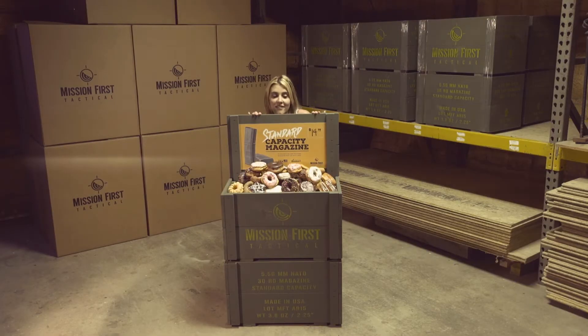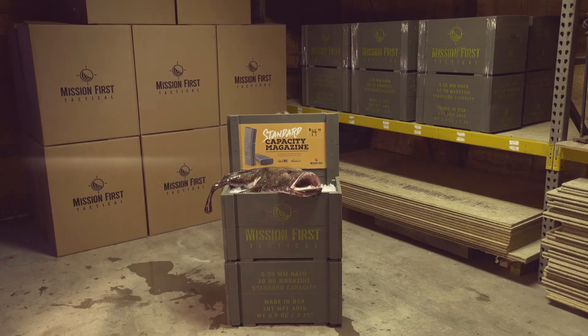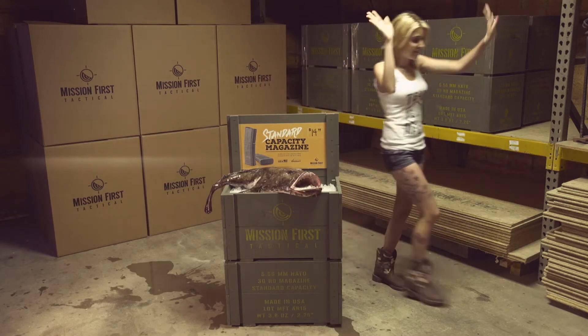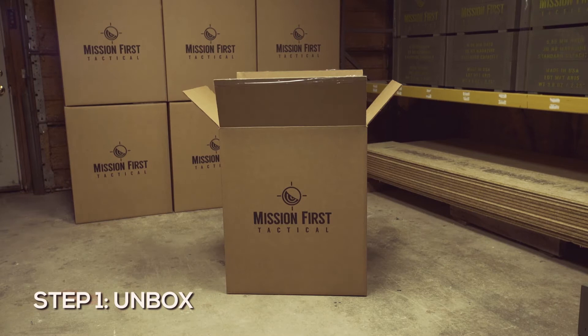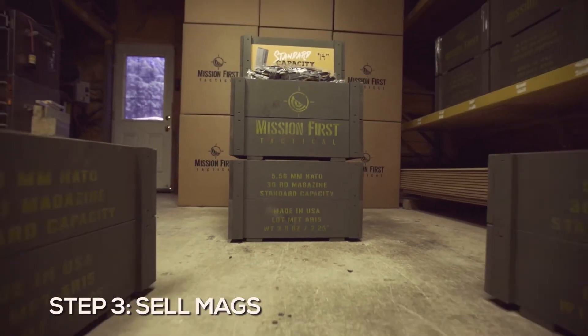For this, or beer. Bullets. Donuts. Toilet paper. Ceramic tchotchkes. Fish — just kidding, that'd stink. And we definitely don't stink. The new ammo crate dump bin by Mission First Tactical — making sales badass since 2010.